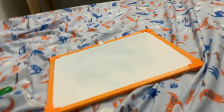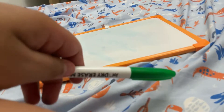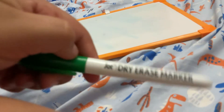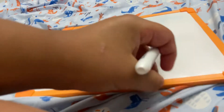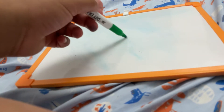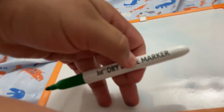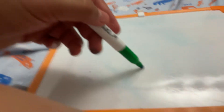Hi guys, welcome back once again. Today I got some bad news. This spring one from Joint Dry Ice Marker isn't even working. I tried but it just will not work. You see that when I'm trying to draw, the Joint Dry Ice Marker is dried. The first time I got it was at Dollar Tree.